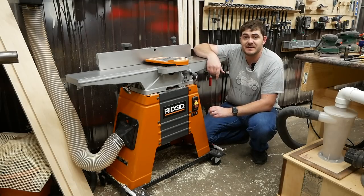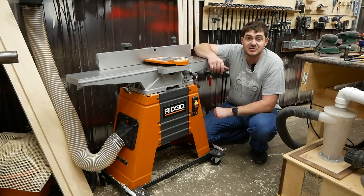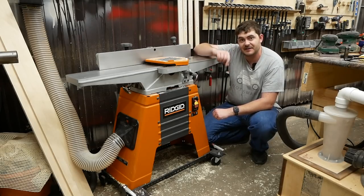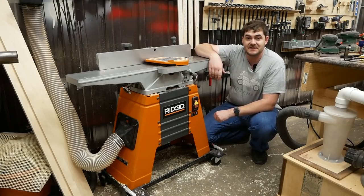And just like that, your jointer should now be transformed. This was just an instructional video. If you'd like to know more of my thoughts on this LuxCut helical cutter head, that's a separate video — I'll link to it here. Thanks for watching. I hope you found this video helpful.